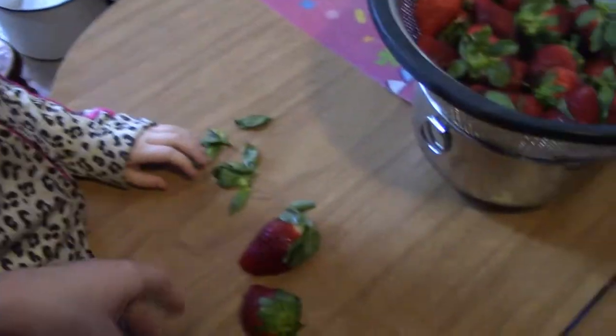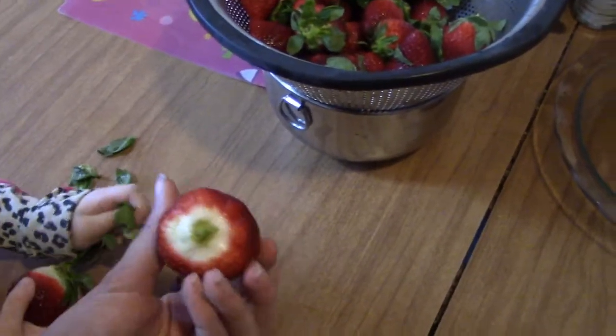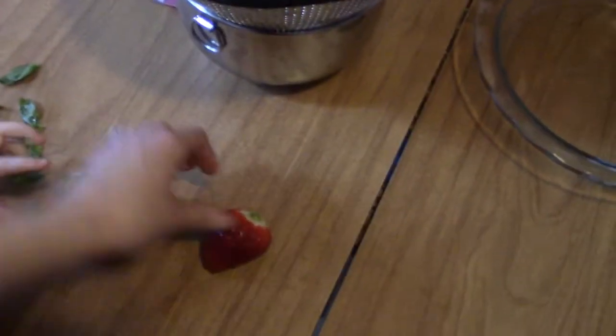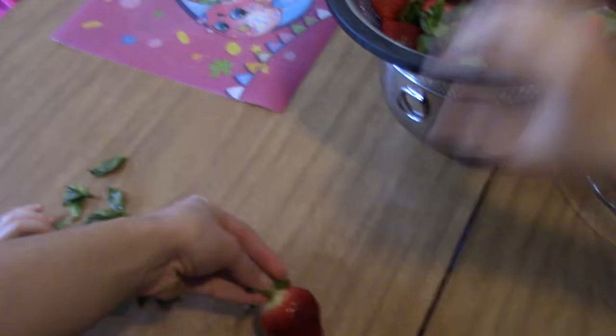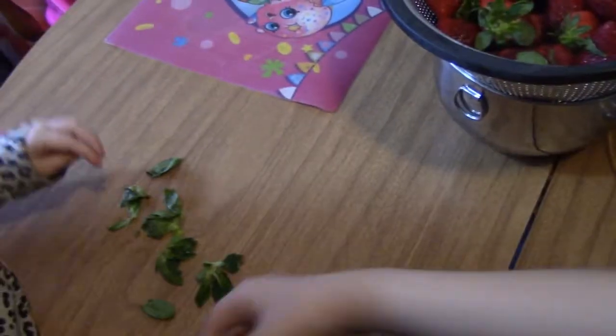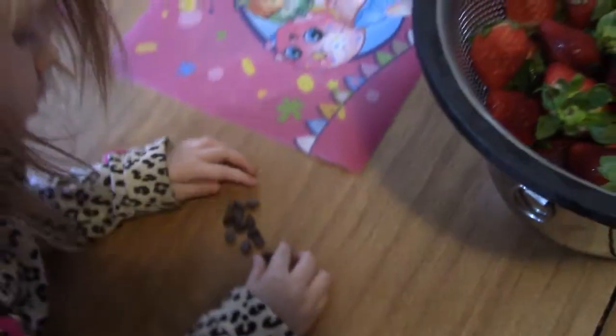Anna is over here cleaning the ends of the strawberries off, which is something I asked her not to do so that we can hold the greens while we dip, and then after we dip, cut the greens off. But she's three so we're just going to give her a little bit of chocolate to eat.